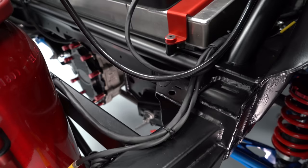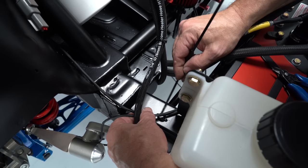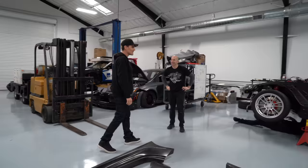Another trick part that we made for the car are all of these wiring harness tabs. The tabs are actually really simple — it's just a washer for a bolt, bent almost 90 degrees, and then tack welded onto the car. That gives a great area for the wiring harness to lay across, and then for the zip tie to clamp it down.